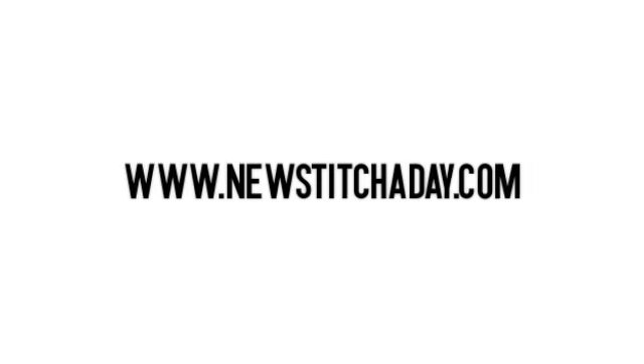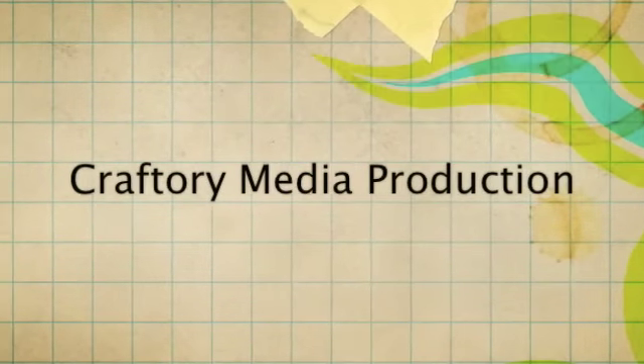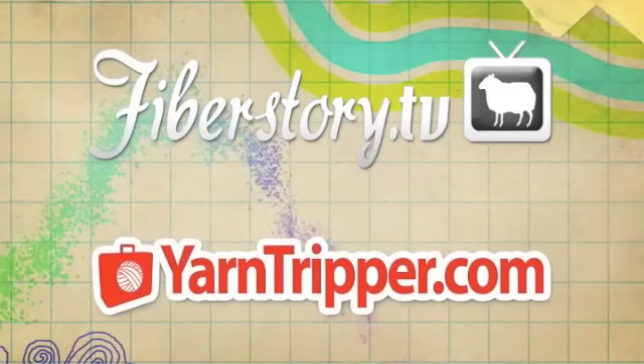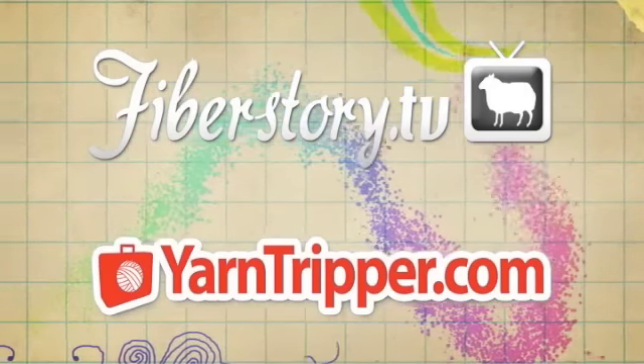Want more New Stitch Day? Check out our website at NewStitchDay.com. New Stitch Day is a Craftery Media Production. Check out our other shows at FiberStory.tv and YarnTripper.com.